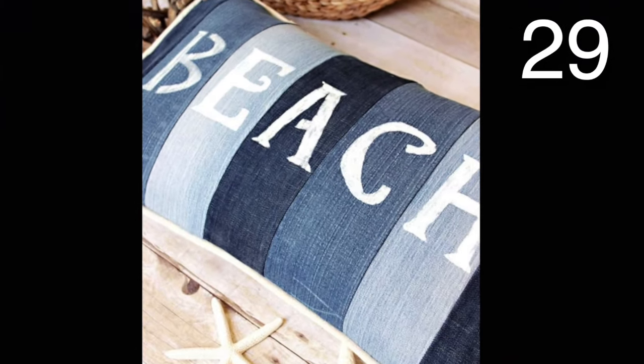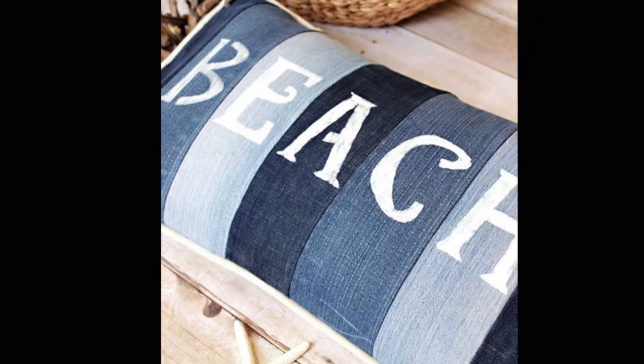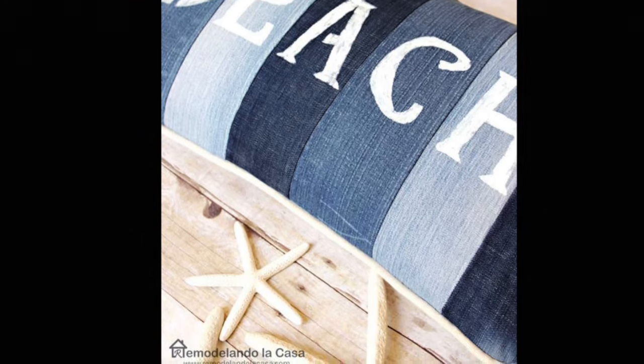Make this pillow by cutting strips of different shades of old denim. Stencil the letters to spell 'beach,' then sew the strips together. Either use stripes or a solid for the back of the pillow and you are all set!